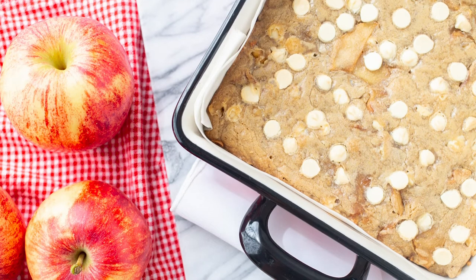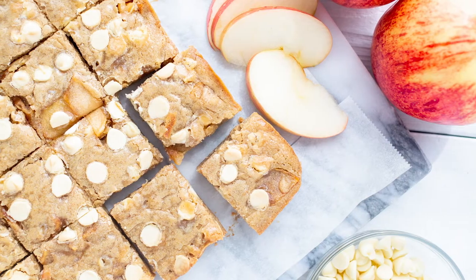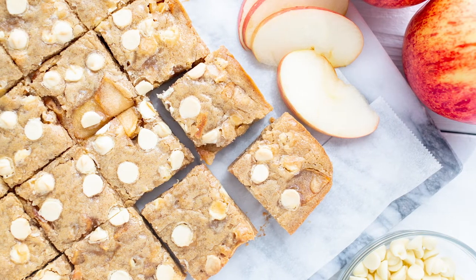Remove from the oven and allow to cool for 15 minutes, then lift the parchment paper out of the baking pan and cool completely on a wire rack before cutting into 16 squares.